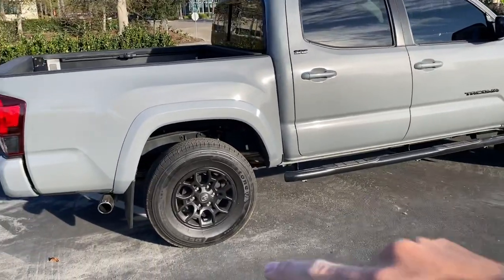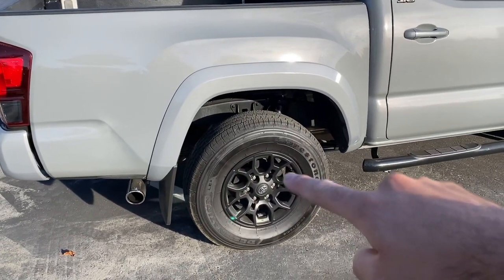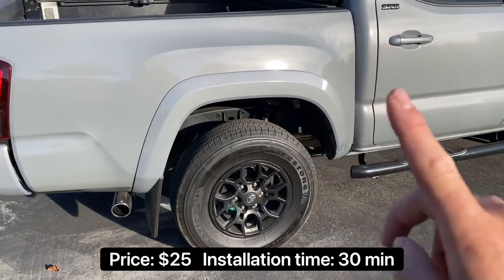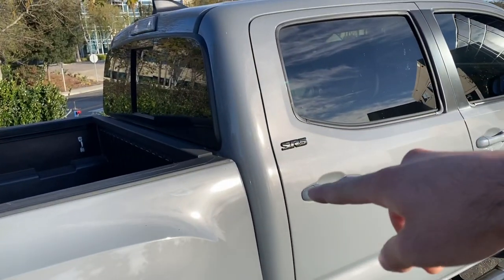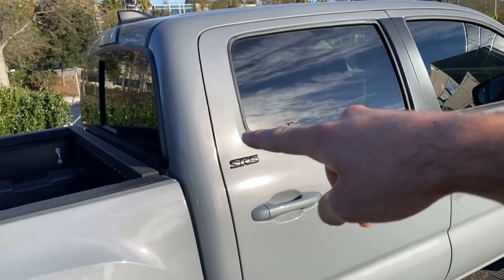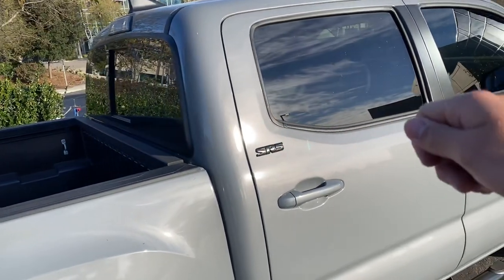The fifth mod is blacking out your wheels and emblems. I have a video on blacking out your wheels with Plasti Dip — it takes about 30 minutes and I'll link it above. For your emblems, just put some painter's tape in a square around each one, go around it with Plasti Dip, and it peels right off.